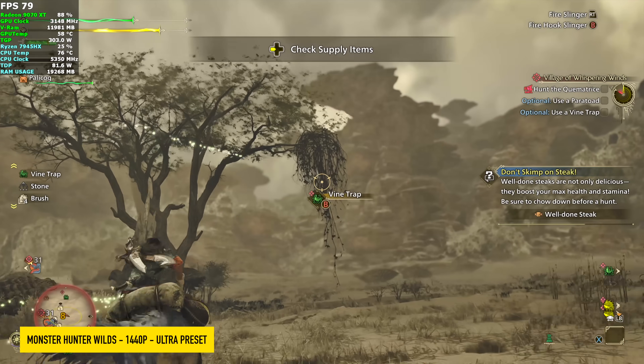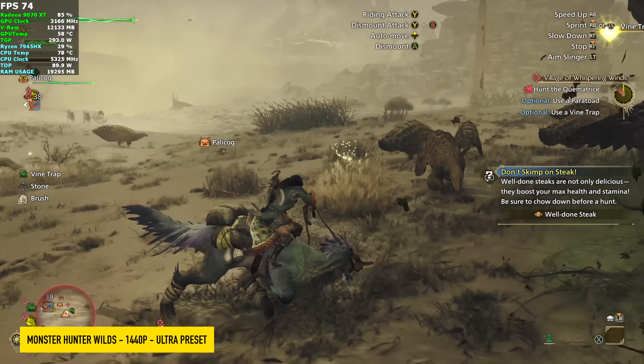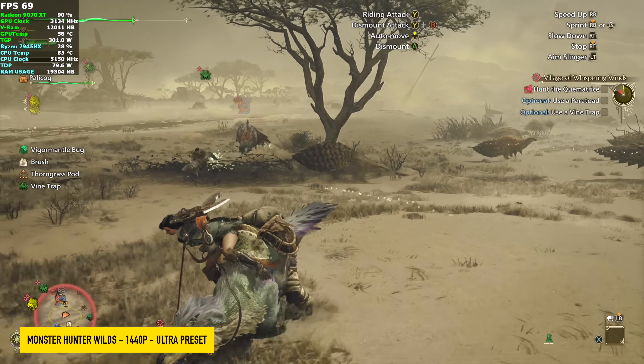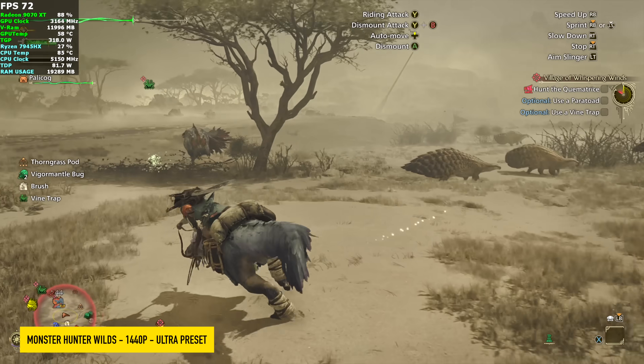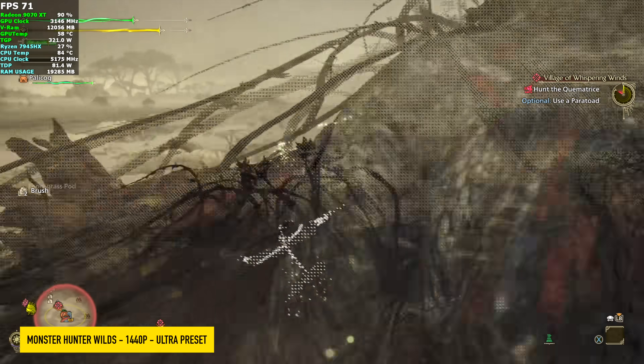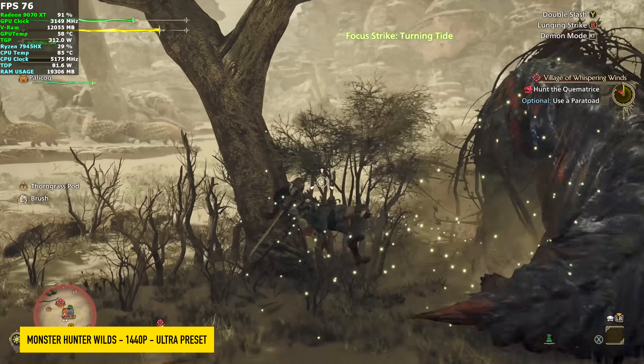The final game we had to test was Monster Hunter Wilds — still kind of a mess. We're at 1440p Ultra Preset, which does take FSR to quality. Once we turn that off, you will see some dips under 60. We just kind of got to wait this out — we need the developers to optimize this game a bit more.